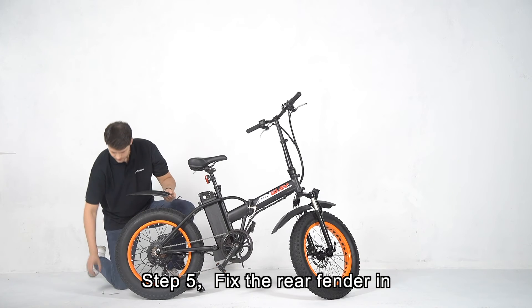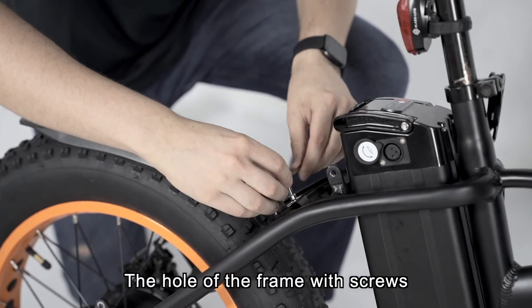Step 5: Fix the rear fender in the hole of the frame with screws.